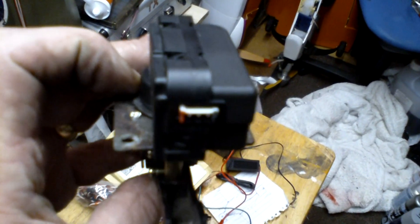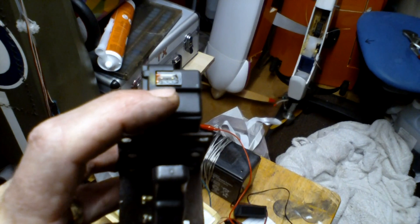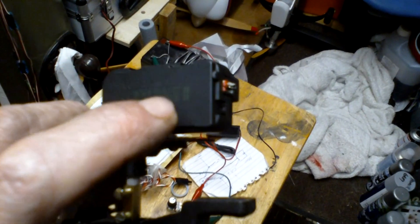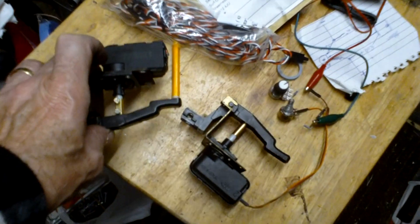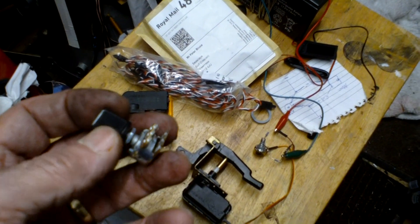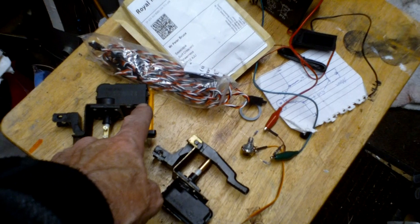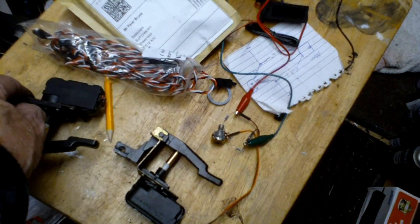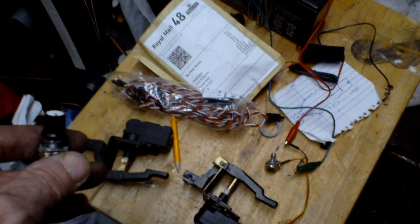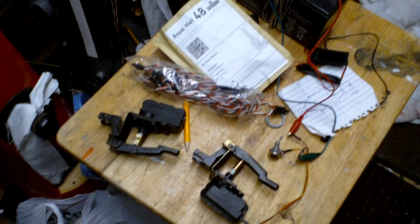You can see the servo lead has to go in here — red there and black on the other side, the centre position is the signal feed. There's a potentiometer inside, and when you select a position on this potentiometer, the signal on the centre of the servo connector looks for the same resistance, and once that's reached it stops. That's why you can set it infinitely to any position you like. Well, that's the theory — we'll just go see if it works.